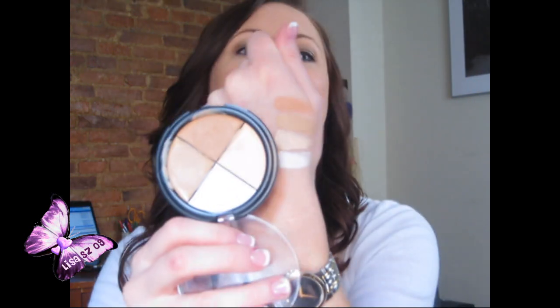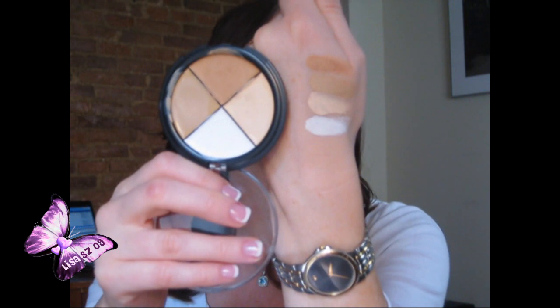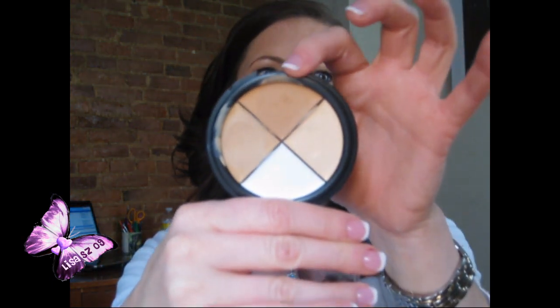Let me show you what they look like in the palette and what they look like swatched. I guess they are more true to color than I thought — it's just this one that turns out way lighter than it appears, and the darkest one definitely looks more orange on your skin than it does in the palette.